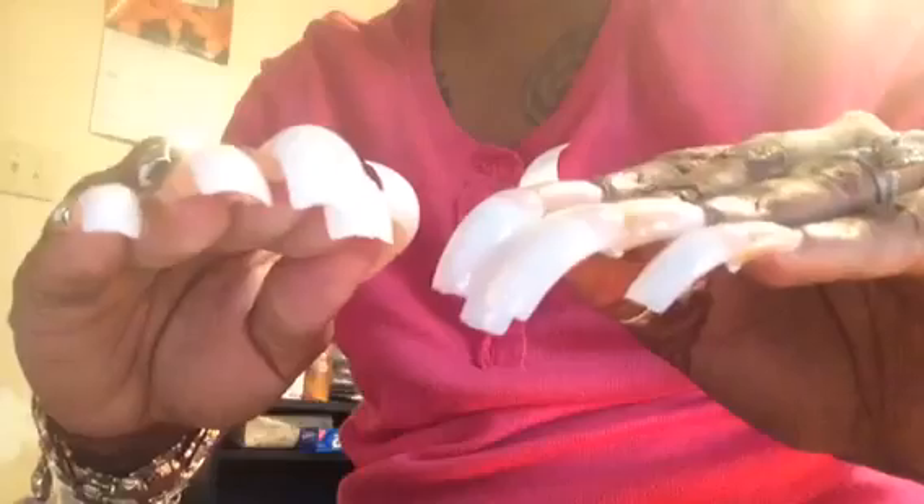Hey, my love bugs — some of you requested to see what I do with those hawk tips that I purchased. So this is the beginning: I have cut my nails down underneath and I am applying this hawk curve tip to it, and I am getting ready to apply the acrylic. I'll come back and update you guys.